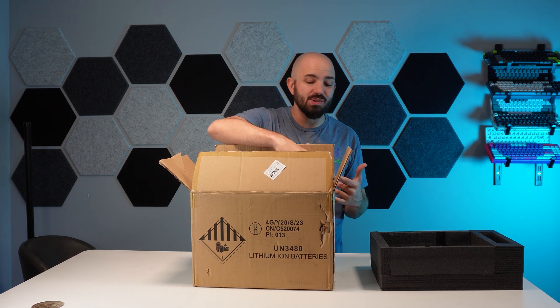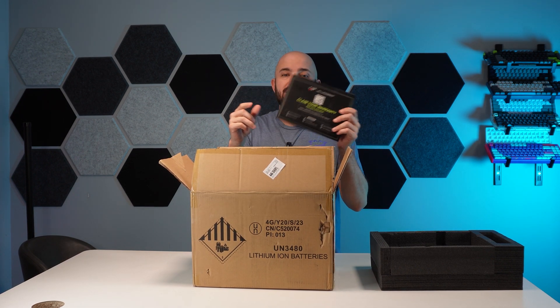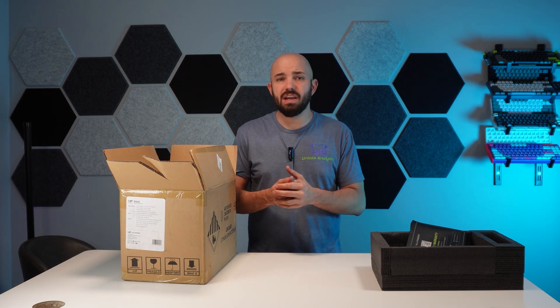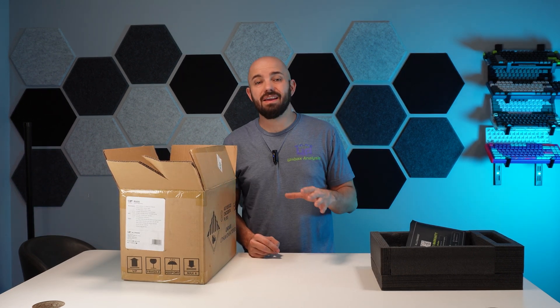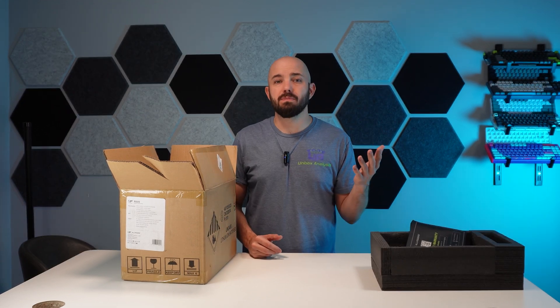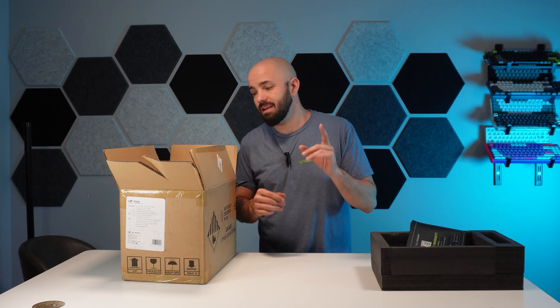It's been a little while since we checked out a power box, so I thought I'd bring you this. This is the AllPowers R600. It's going to be like a lot of our other power generators we've checked out — it's going to have a great cycle life. This thing is going to last you a super long time, recharged 3,500 plus times and still have 80% of its health left.